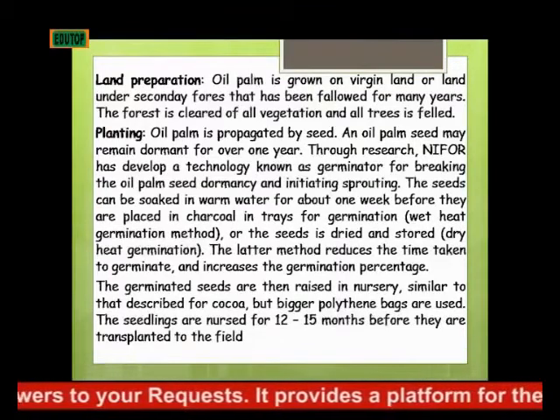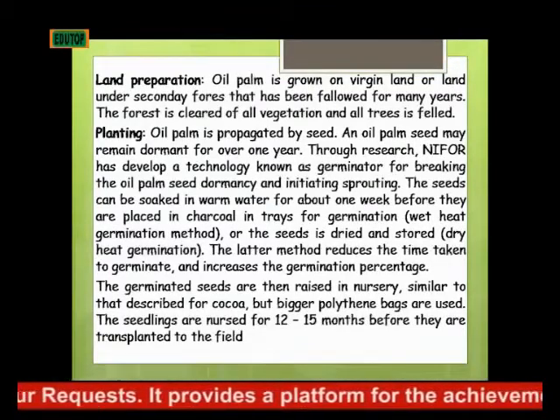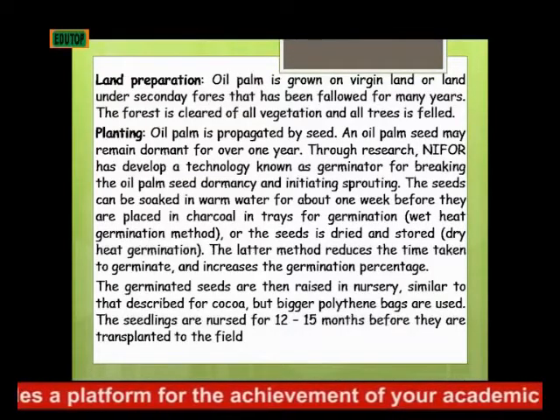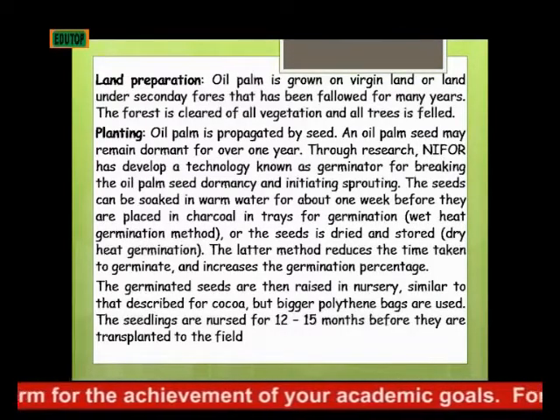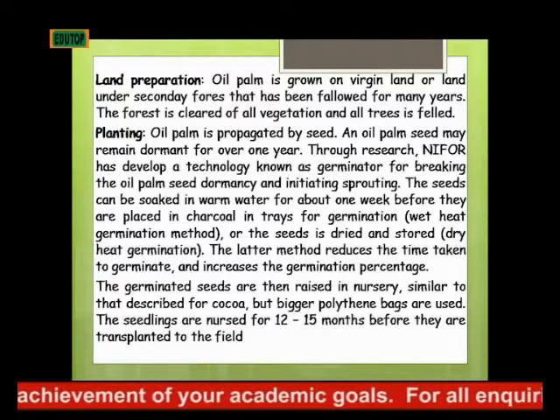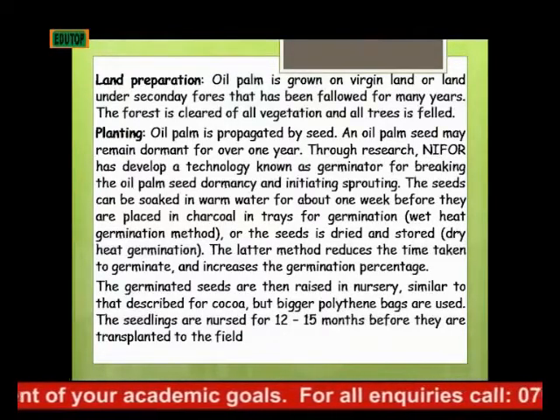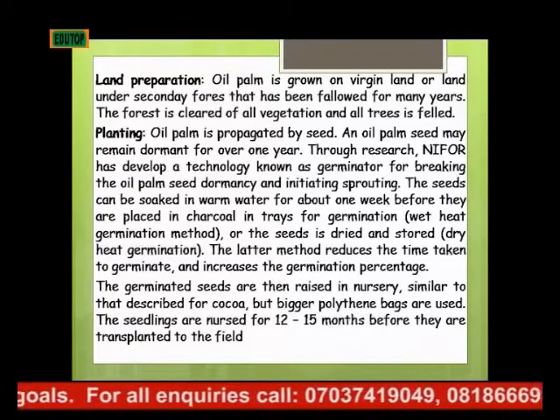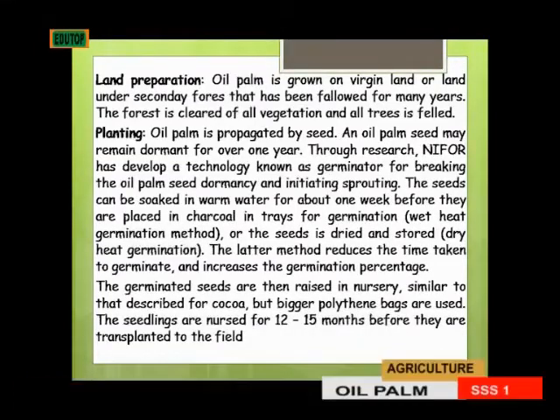The latter method reduces the time taken to germinate and increases the germination percentage. The germinated seeds are then raised in a nursery similar to that described for cocoa. The nursery process is very similar to that of cocoa, but bigger polythene bags are used.